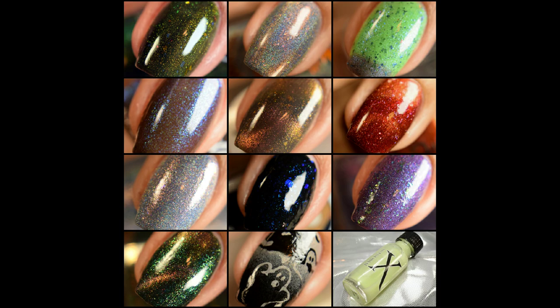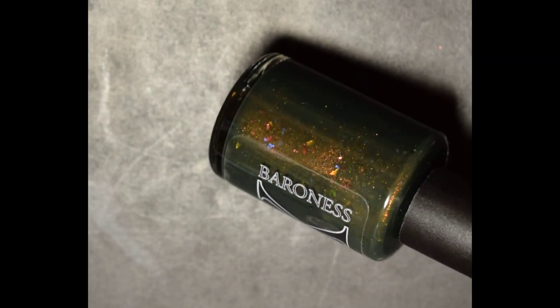What's up nail geeks? Today I have Polish Pickup September's horror movie polishes to share with you guys. I do have several makers to go over so let's get started.